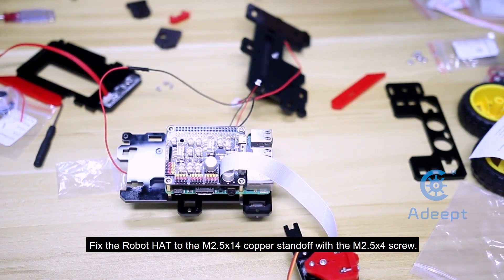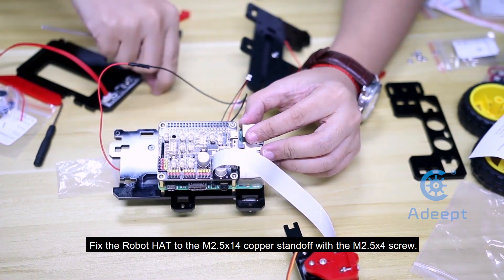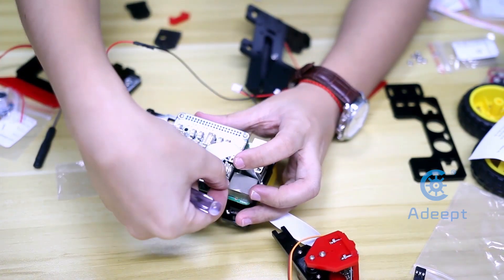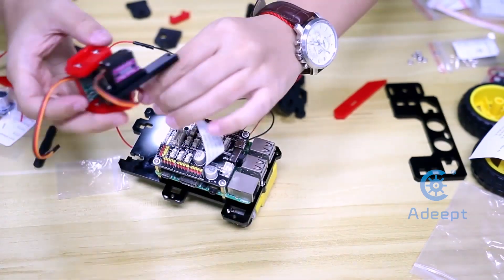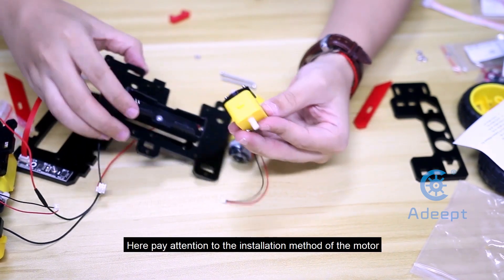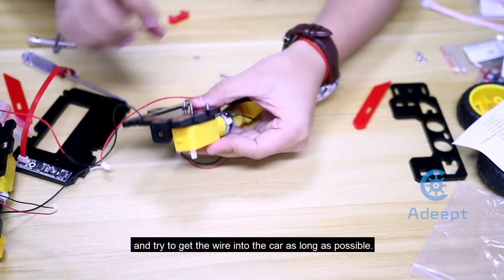Fix the robot head to the M2.5x14 copper standoff with the M2.5x4 screw. Install the motor on the other side. Pay attention to the installation method of the motor and try to get the wire into the car as much as possible.